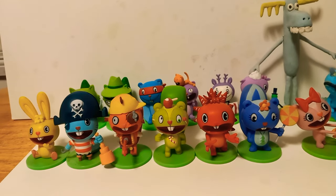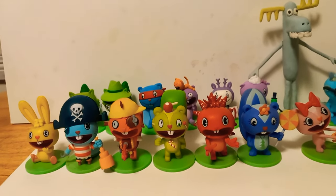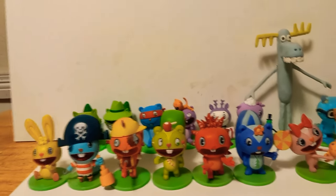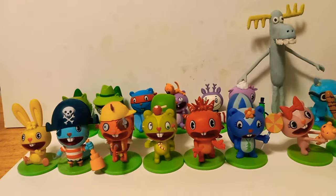Hey everybody, I'm back with a brand new video and today I got something special to show you all. Let me do a little character introduction to this video.